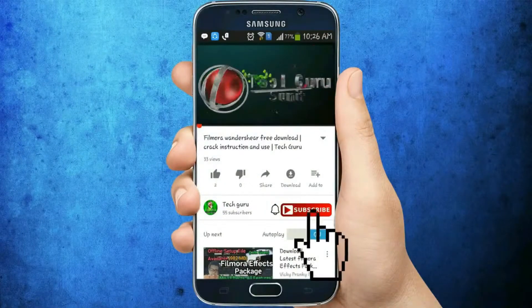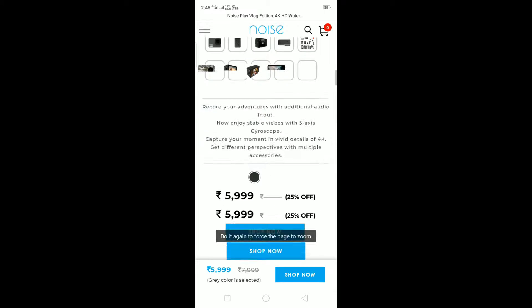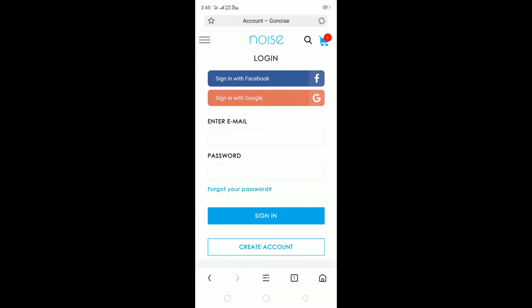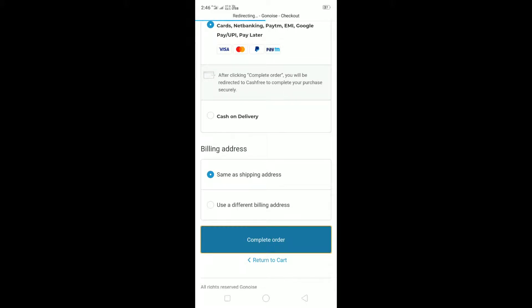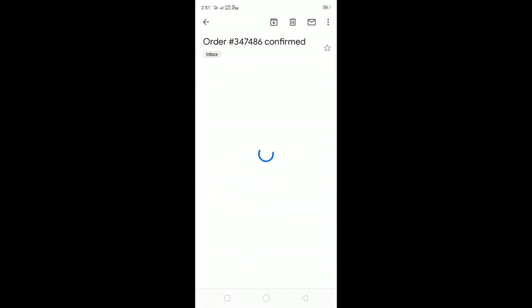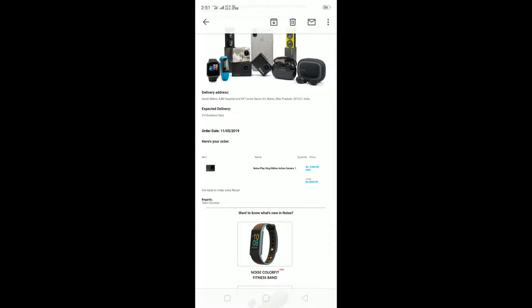To watch more videos and updates from Tech Guru, click on the subscribe button and press the bell icon. What's going on guys, this is your friend Sumit Mehra and this is our first video. I hope you enjoy this. Please do support us. This action cam is within my budget and has all the facilities — it is called the Noise Vlog Edition, which I ordered online two days ago.